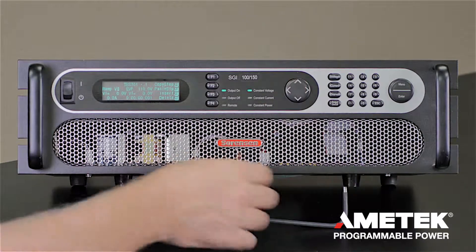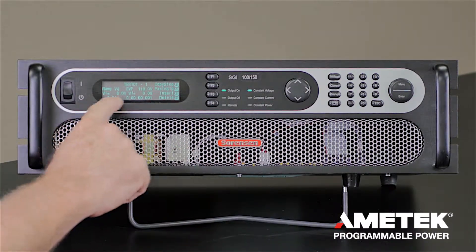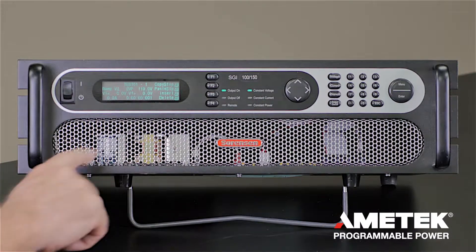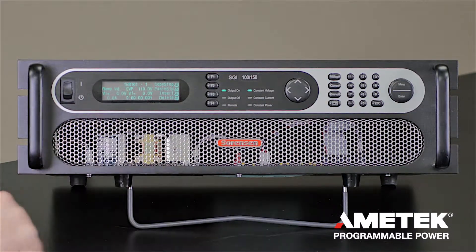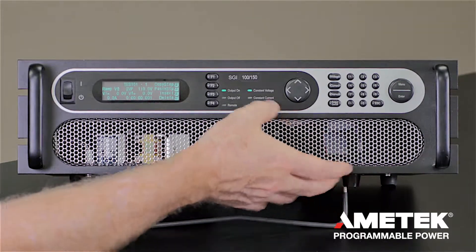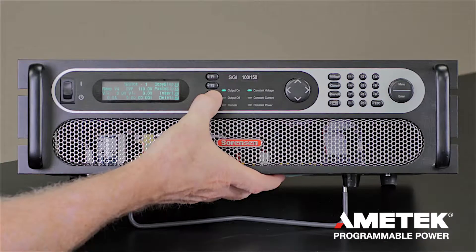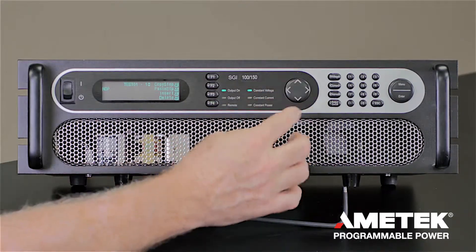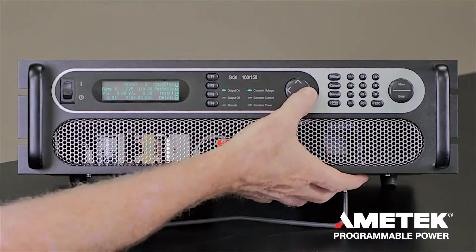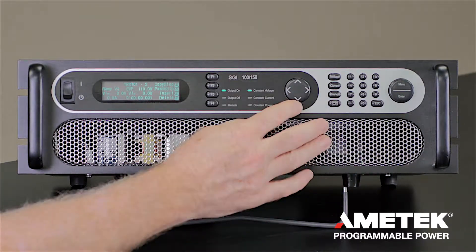You can move over to the display and select NOP for no operation, or select voltage mode. You can specify a voltage ramp — just pick the starting voltage, the ending voltage, the current limit, and how much time is at that particular step. Once you've made that selection, you can press insert and then go to the next step and select the same kind of settings, with different voltages, different currents, and different times.